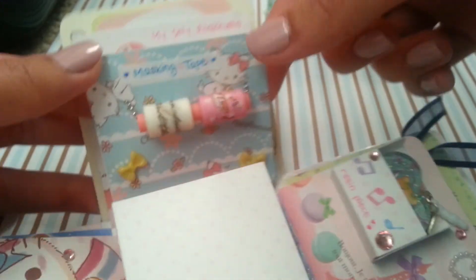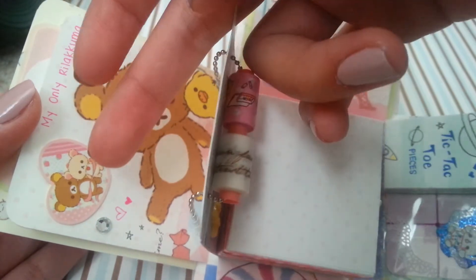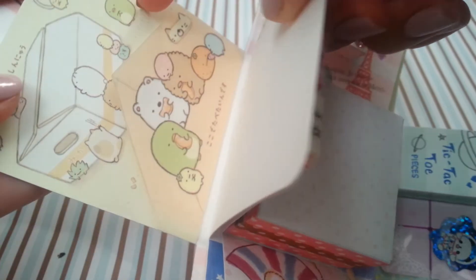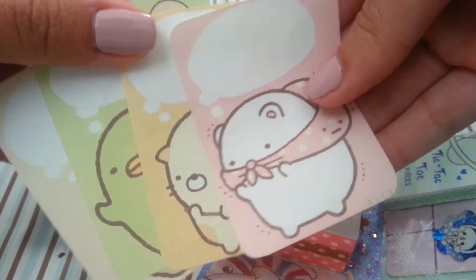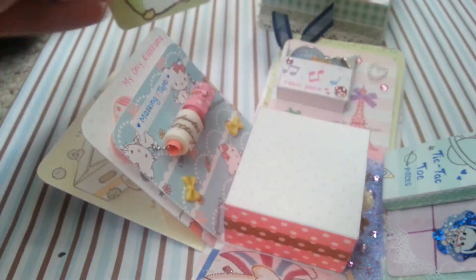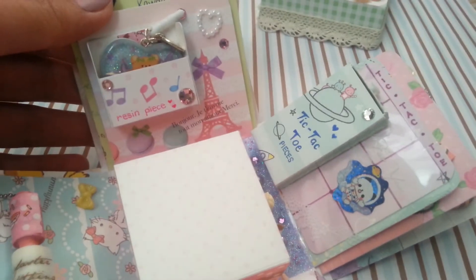The next panel has my only rilakkuma on it, and there's a sticker flake right here. Then the last panel on this side is Sumiko Gurashi — there's a little pocket here and it has these four images that you can write whatever you want on the little thought bubbles.